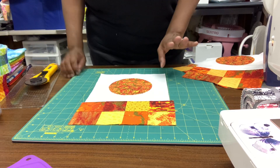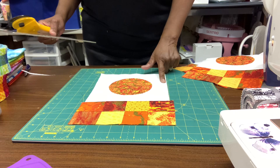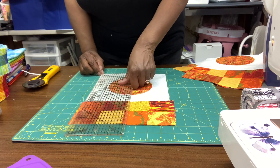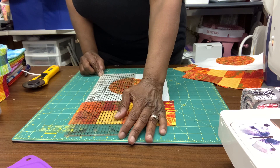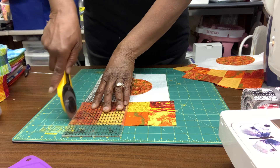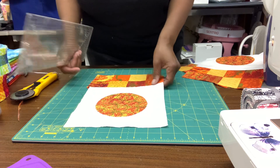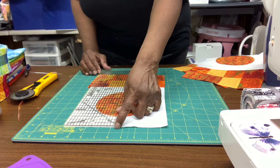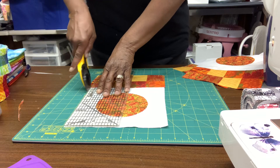We're back, we're done pressing all of our blocks. This one has pinking on both sides and it is over the white area. We're going to take our ruler, lay it on our block, and line it up on the edge of our background block. Then we're going to cut off the excess — this part is excess — and do the same thing on the other side, lining it up with the top of the background square to even out that excess.